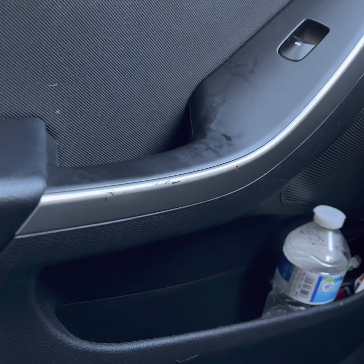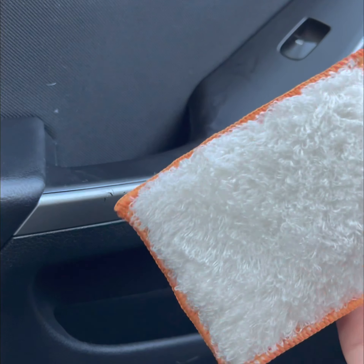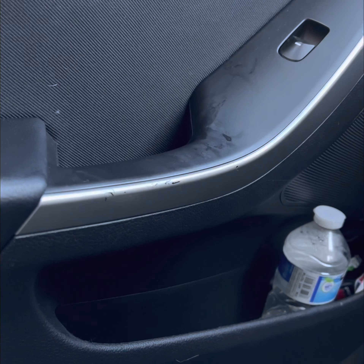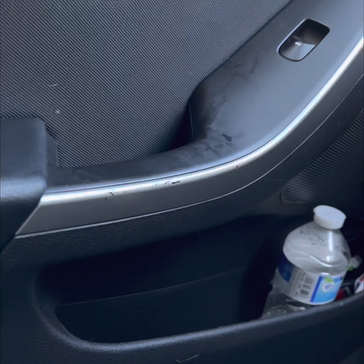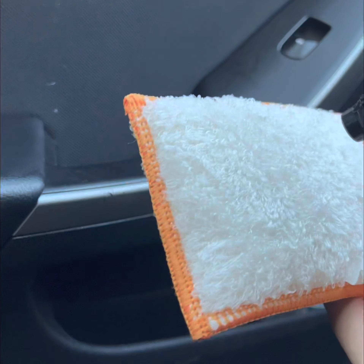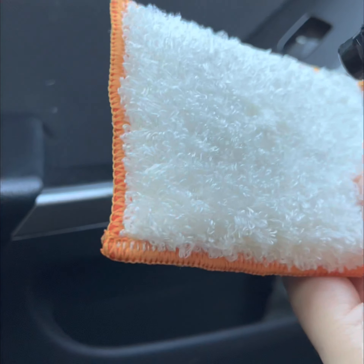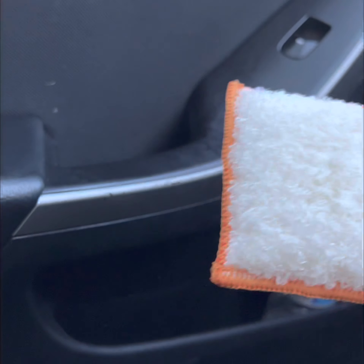Hello everybody, this is just a quick interior clean. I've got a few greasy dirty marks to tidy up, so this is just going to be a quick one. Here I've got the Leather Repair Company bamboo scrub pads, and I've got some Shimmer Products all-purpose cleaner. Let's get that loaded up.